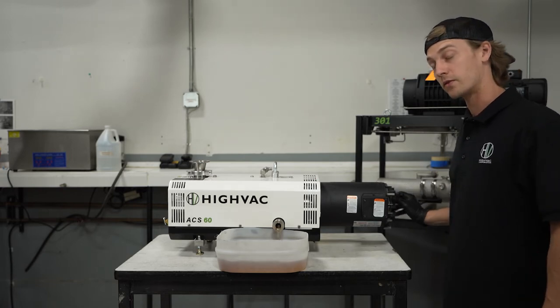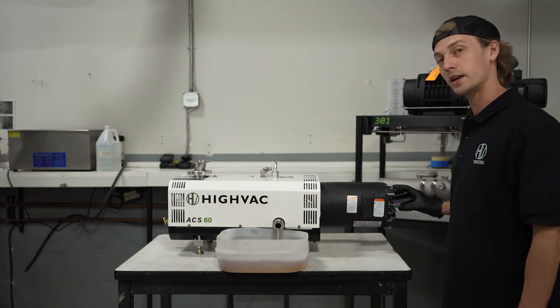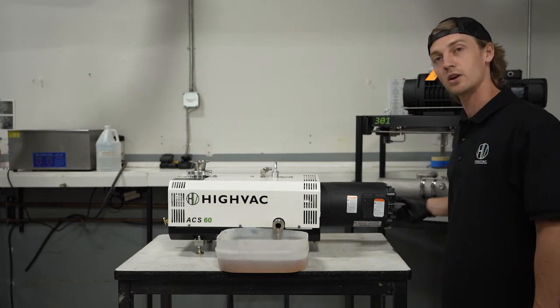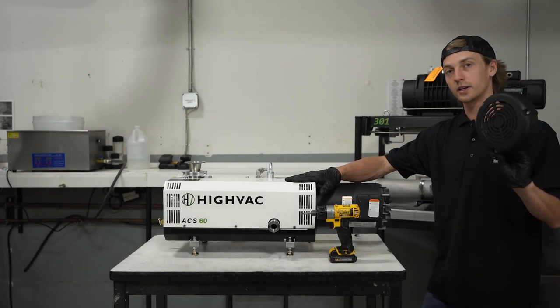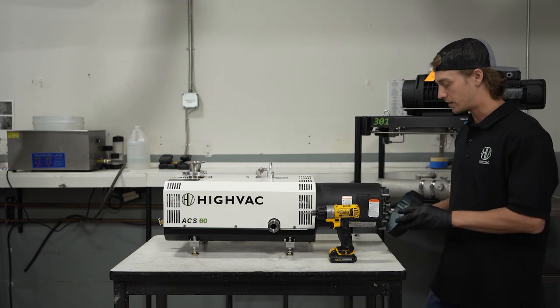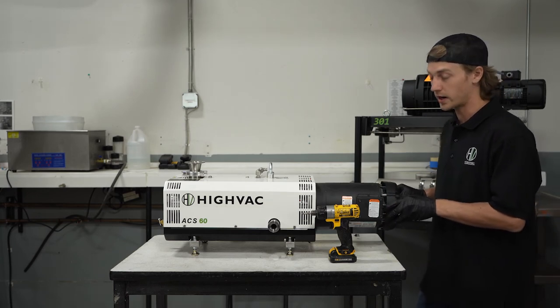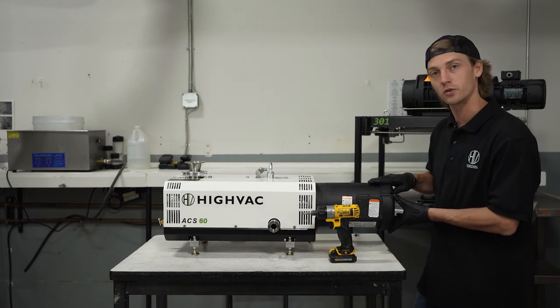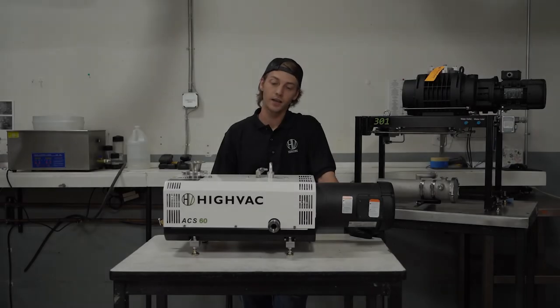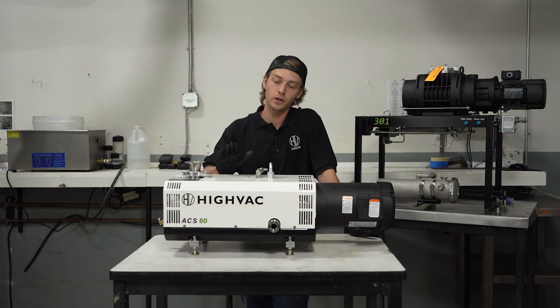If your solvent is coming out very dirty, we recommend running additional cleaning cycles until the solvent comes out nearly clean. Once the pump has fully drained, replace your motor fan shroud. It's very important to replace it, as this is an air-cooled motor and it runs the risk of burning up if the shroud is not replaced.